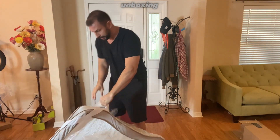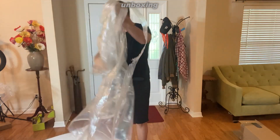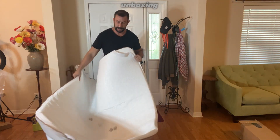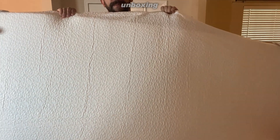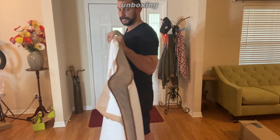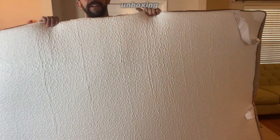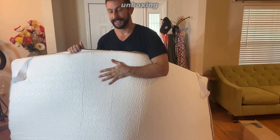The unboxing is a fun portion of the video. You can see it's folded over itself, so to get the full size it's going to look like that. We're going to have to give it a little more time before it's fully decompressed — it isn't quite what it's going to be yet. I'll set this on a bed, give it 24 to 72 hours, and I'll sleep on it a few times so I can tell you honestly what I think of the product.